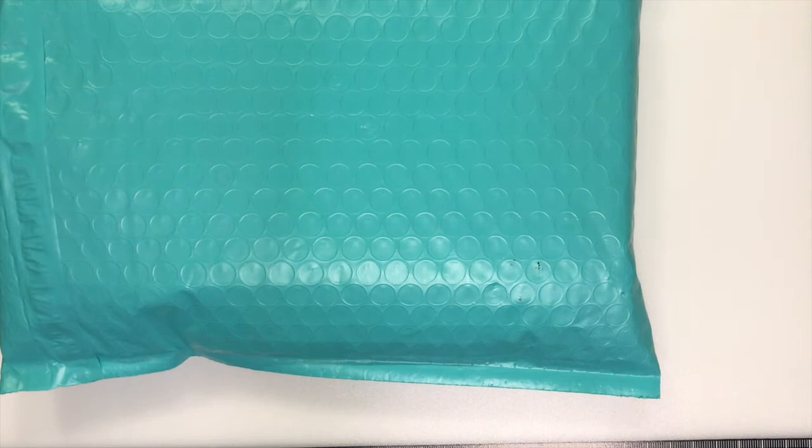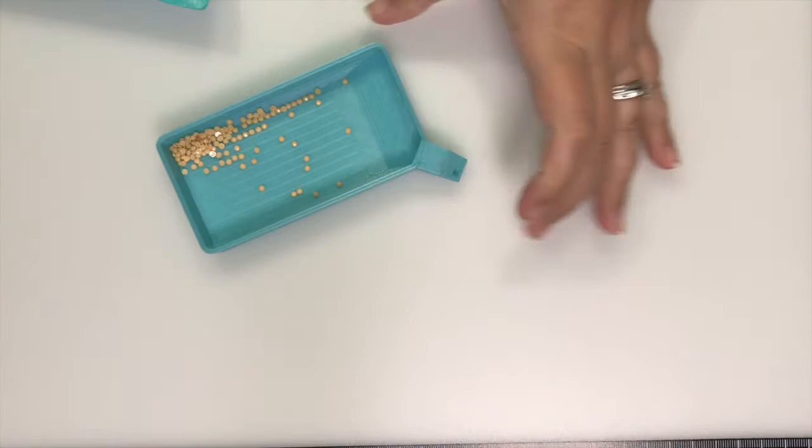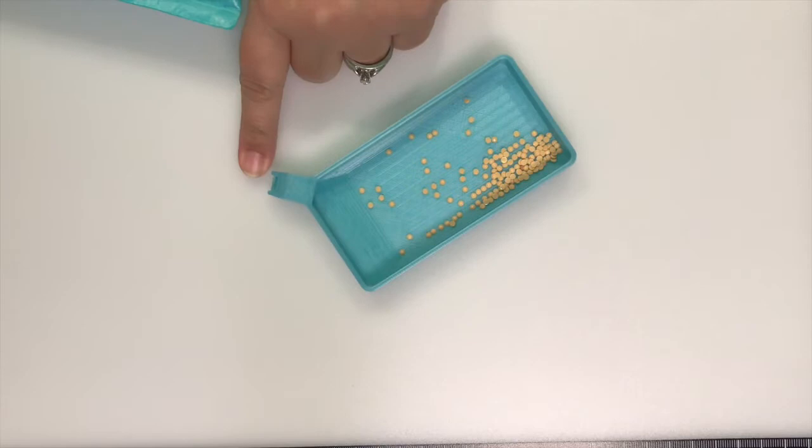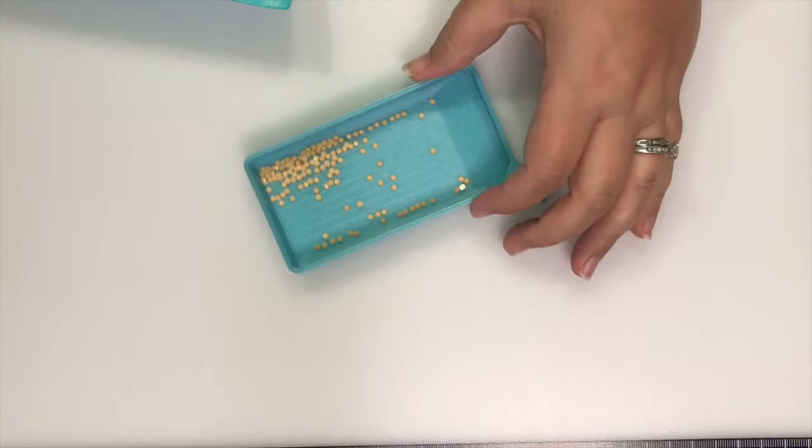If you watched a couple videos ago, I unboxed Archer's Arts. This is my current beautiful tray that I purchased. It's the smaller version and it's $8. And then there's a plug that goes with it so when you shake it, it doesn't come out, and these are the drills I'm currently working with. I absolutely love it.